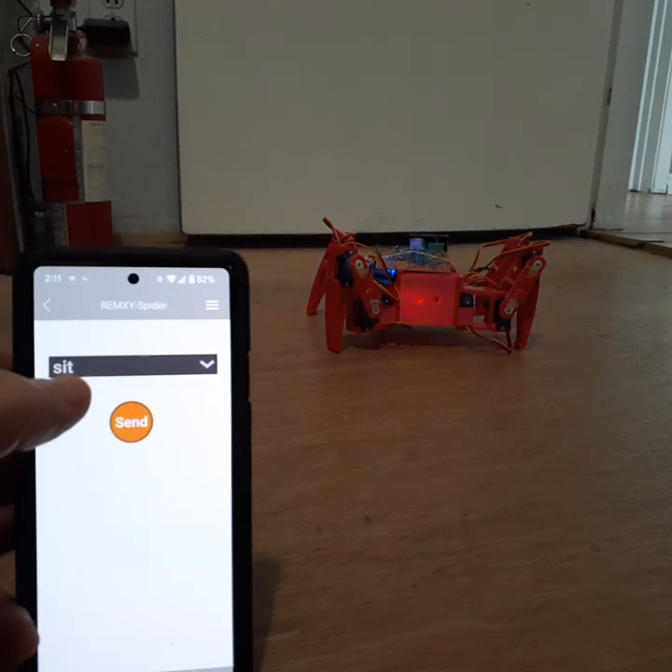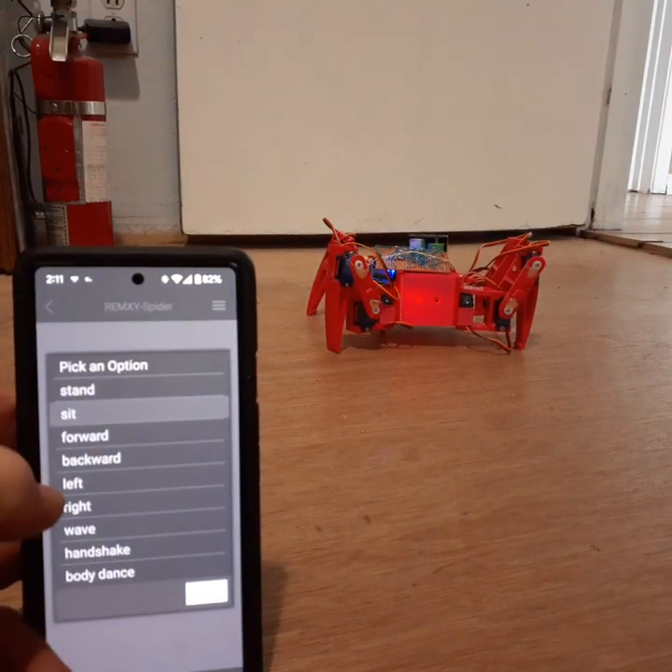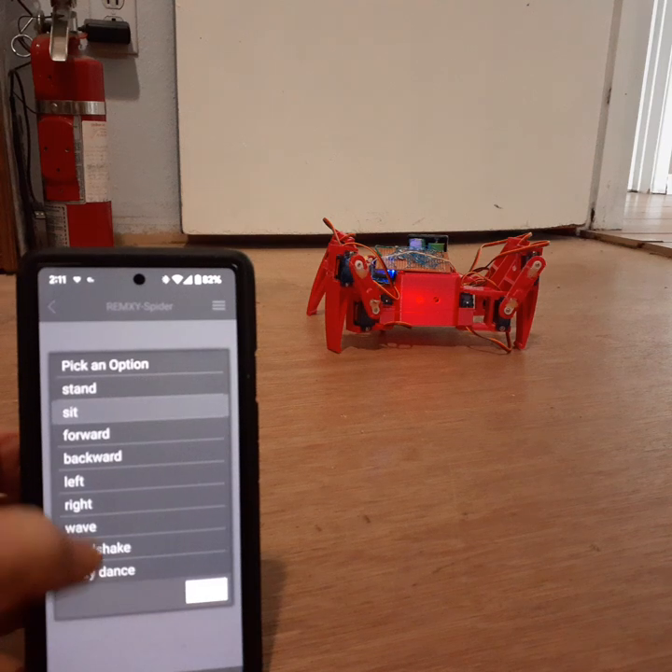Here's the app, so we can tell it to stand, sit, go forwards, backwards, left, right, wave, handshake, and body dance.